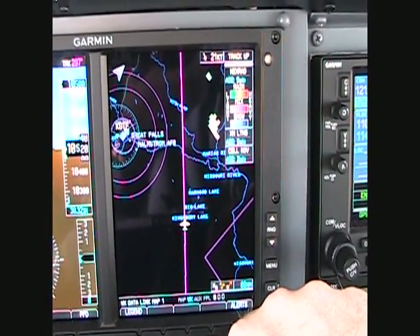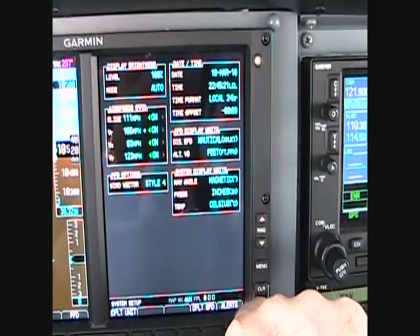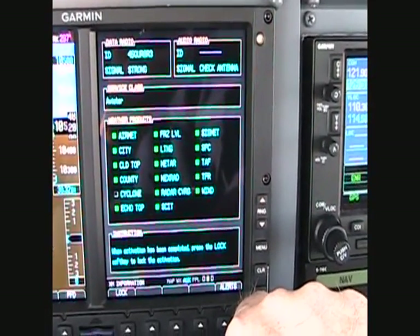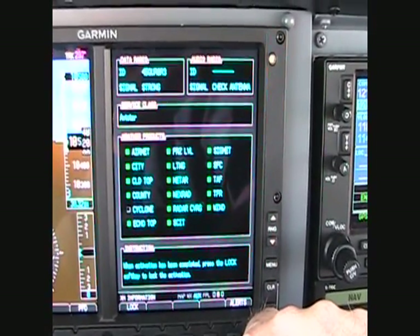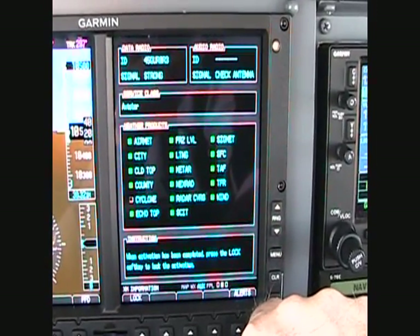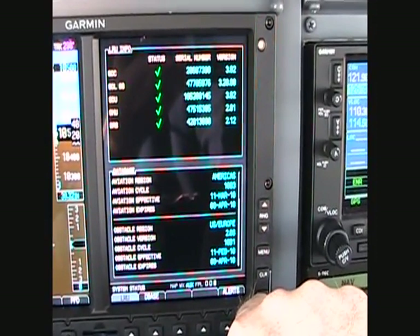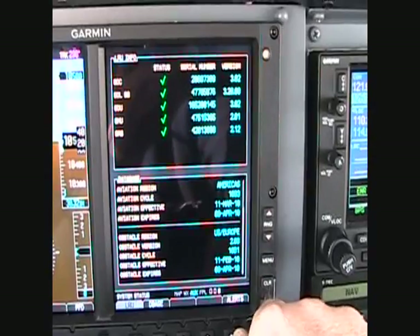You can customize these however you like. The aux page — that was the settings page. Then you have a page that shows you what products you have: the GDL 69 for weather and audio. And then finally, there's a page that shows your database cycles.